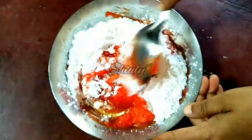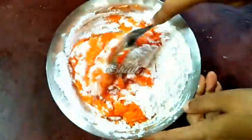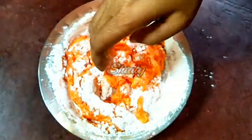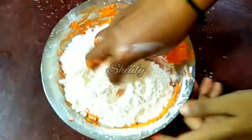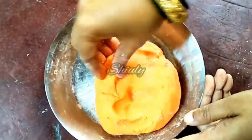At first I'm using the spoon and later I'm going to use my hand. All one cup of corn flour is added, and now I'm going to add some all-purpose flour. I've taken three-fourth cup of all-purpose flour and I'm going to add it little by little — let's see how much flour we need. We have to knead the dough very well. It's done, and I used only half cup of all-purpose flour.